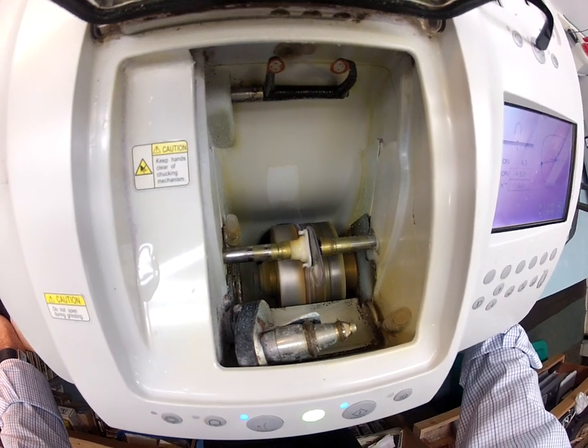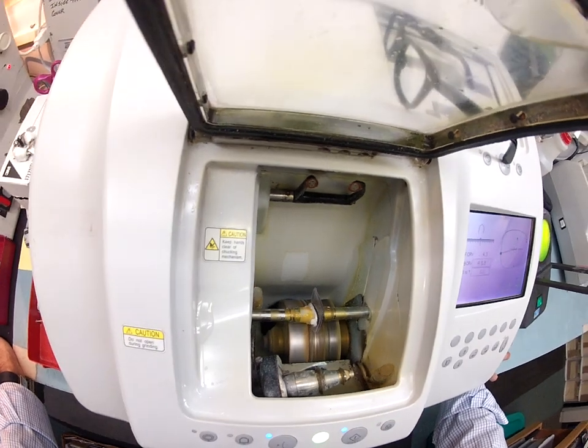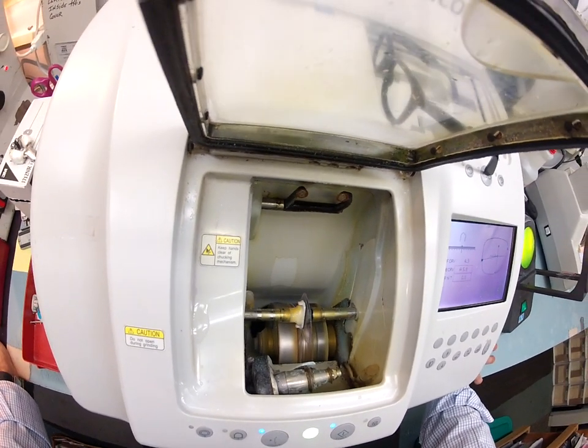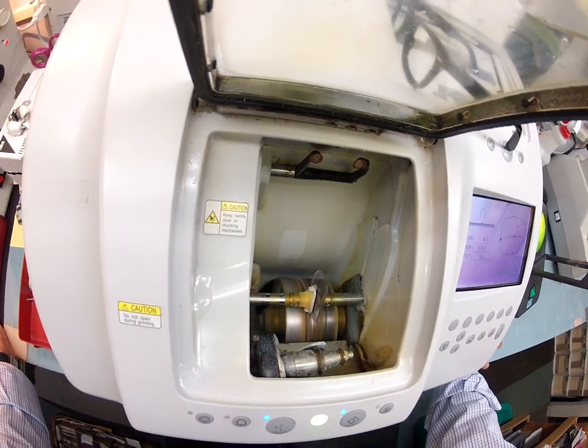The golden rule of carpentry: you can always cut more off a board, you can never add back on to it. So I start slow — once I get the size right for the right lens, I flip it over and cut the left.